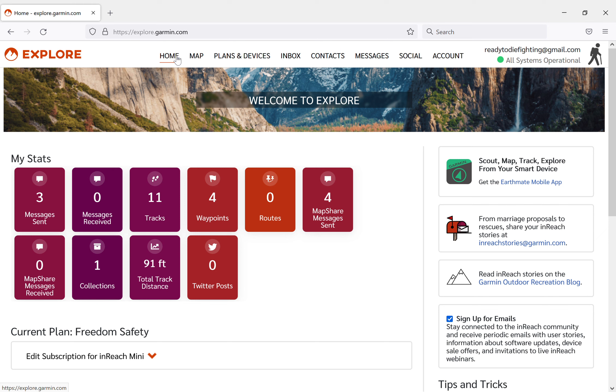Hey everybody, welcome back to another episode of Ready to Die Fighting. My name is Chris - you can't see me because I'm doing a screen recording, but I'm here. Today I'm going to be sharing some information about the Garmin Explorer site, the companion site to the inReach Mini and the whole inReach series of devices - GPS units, personal trackers, whatever you want to call them.